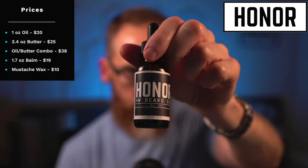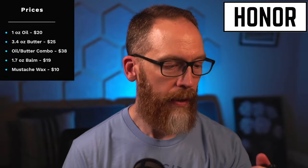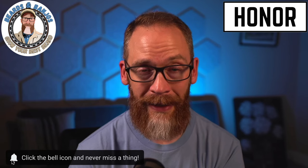The branding is really clean and simple, looks really good. The only issue I had is the writing is really, really small — even with bifocals. You can also get a beard balm for $19 for 1.7 ounces, and a mustache wax for $10 in a little chapstick-style tube. Hit $50 for free shipping, and there's a one-year hassle-free returns or exchange policy. Also, five percent of sales are always donated to men's mental health, which is really important these days.